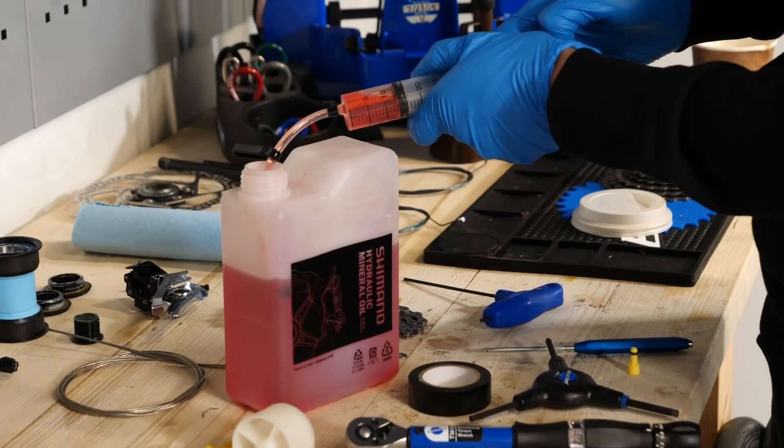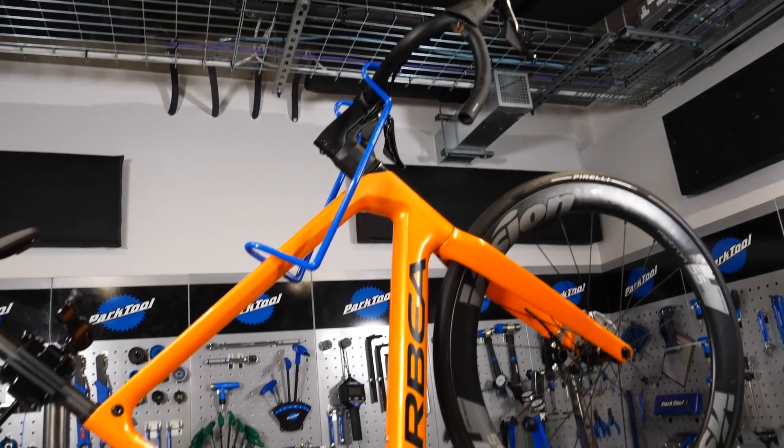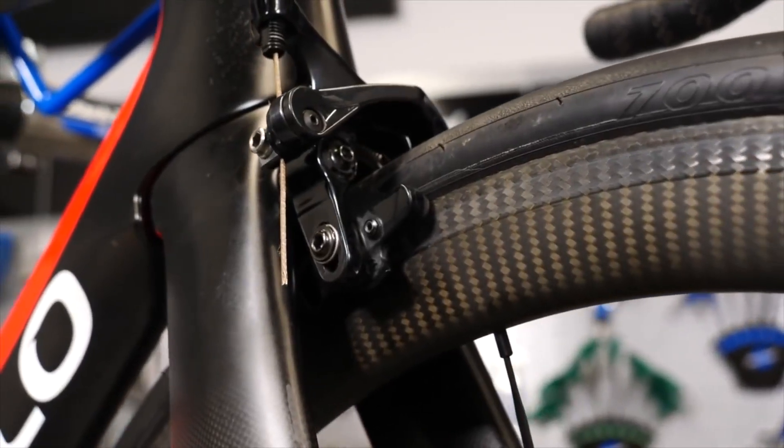Now that's out of the way — hydraulic disc brakes are called so simply because they're actuated by hydraulic fluid traveling from the lever through to the caliper. This differs from most rim brakes, which are actuated via a cable, and cable-actuated disc brakes where there's a cable that runs through to the caliper.